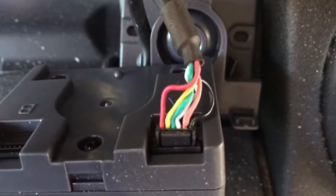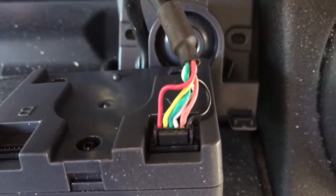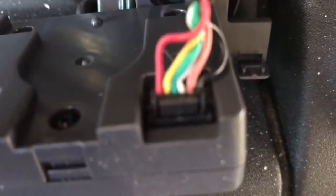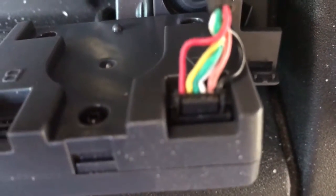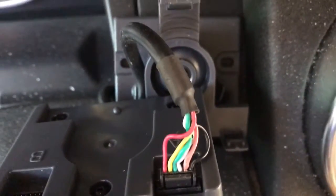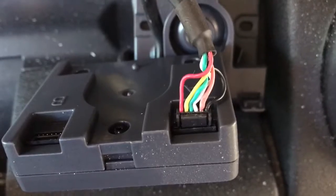That's what caused all the problems. Those pins just popped out of that little connector there. They're held in with a microscopic little reed — that's the best way to describe it — and then that shorted out, essentially rendering the system useless.